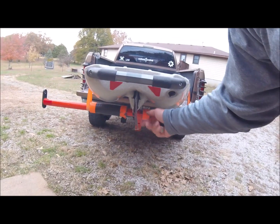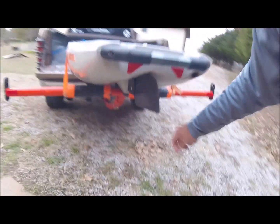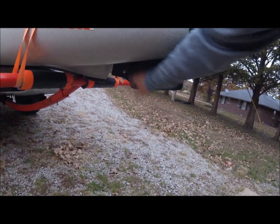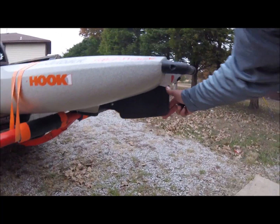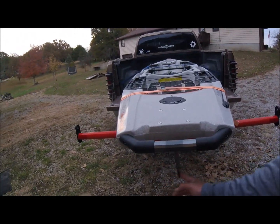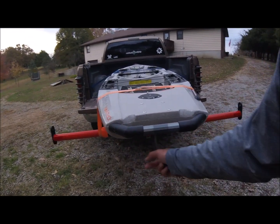Really the only negatives I have are those seat cracks and of course this flimsy rudder. I'm waiting for Boondocks to come out with something — if not, maybe I'm going to try to make one out of aluminum, thicker, and bolt it up. It's flimsy and you could feel it moving when it tracks against a wave or a current.